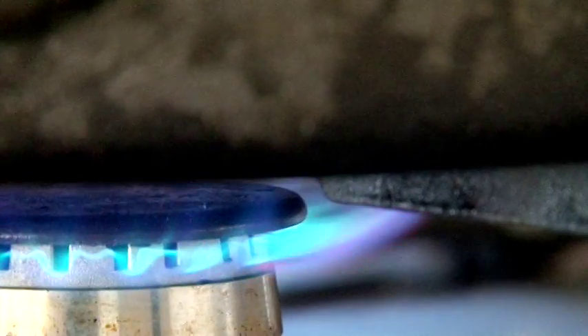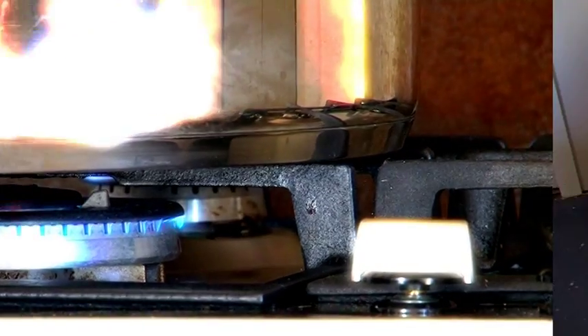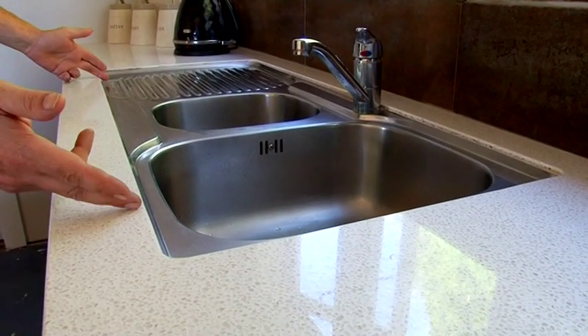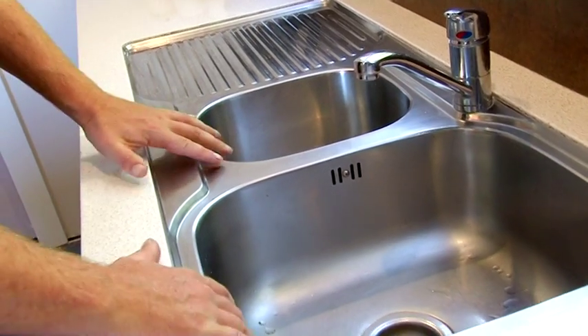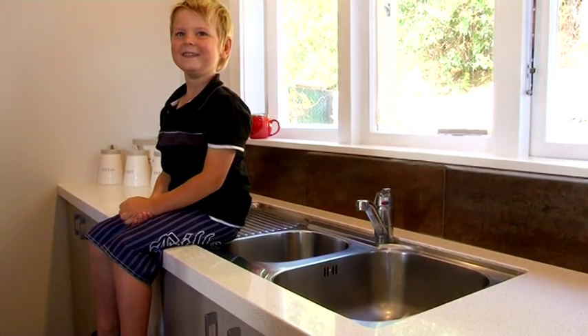Heat can even reflect off gas hobs when there is an oversized pan or wok. Benchtops need to have large sections cut out of the surface, which can create weak points that are vulnerable to excessive pressure or weight that they are not designed for.